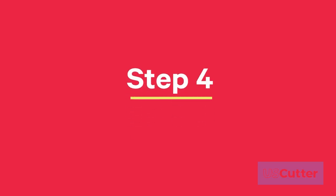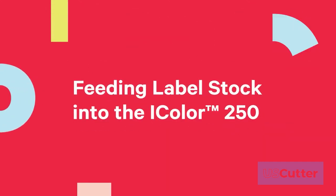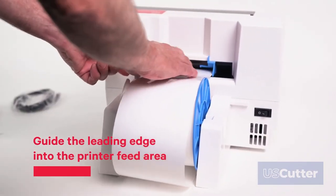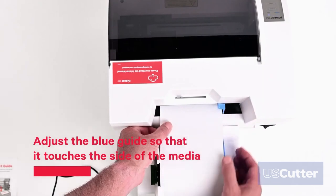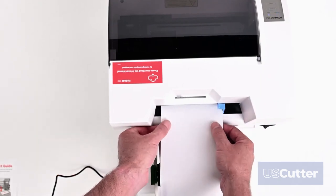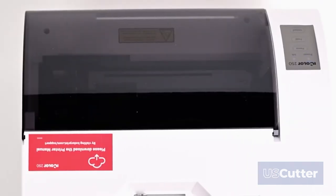Step 4: Label stock for the iColor 250. Now we are ready to feed the label stock to the printer. Proceed to guide the leading edge of the label roll into the printer feed area as shown. Adjust the blue guide so that it touches the side of the media. Push until the printer detects the label stock, grabs it, and pulls it through the printer.